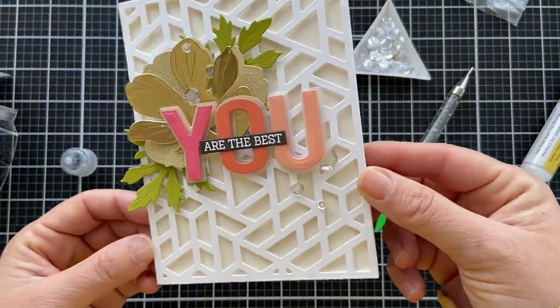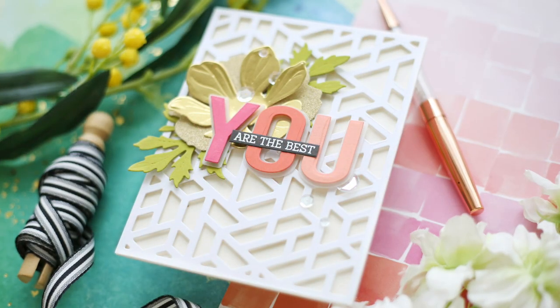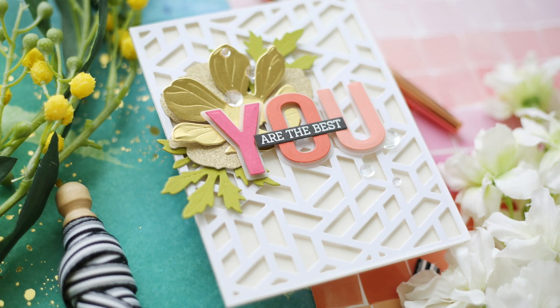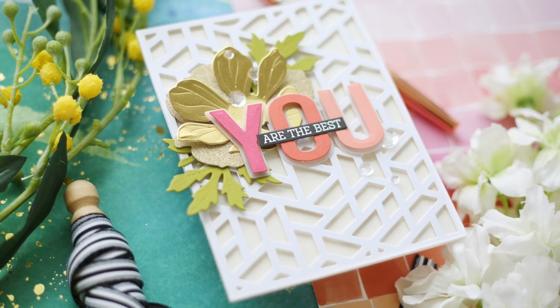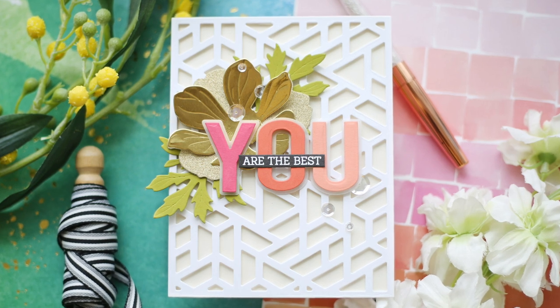What do you think? I like the geometric background with the gold floral and then the colorful sentiment. You are the best — you can send this one to anyone, anytime. I hope you enjoyed this video. Thank you so much for joining me. Have a wonderful day and I will see you next time.